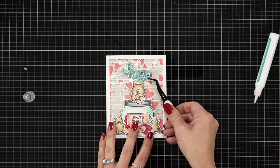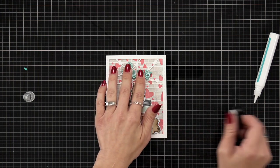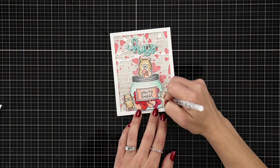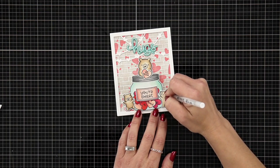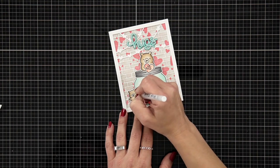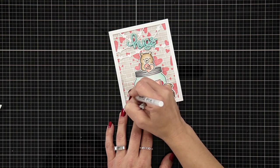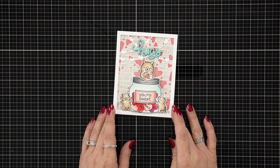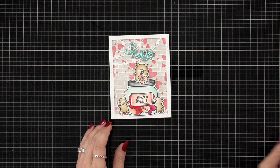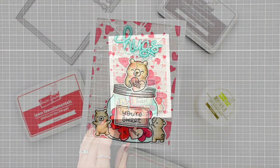I really love the pop of teal over the pink and red background. The last finishing touch is taking a white gel pen and adding some highlights to my bears. That finishes off my card project for today. If you have some ink pads and fairy dust glitter paste, definitely give this a try — it's a lot of fun and looks really cool in person. Thank you so much for joining me today, have an amazing day!